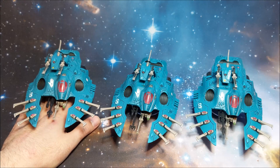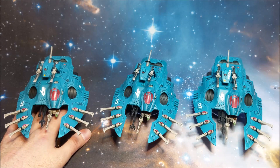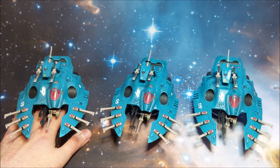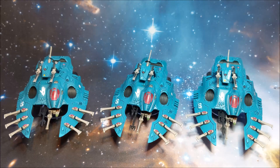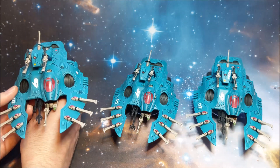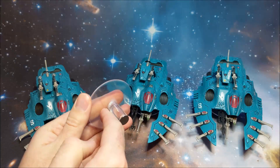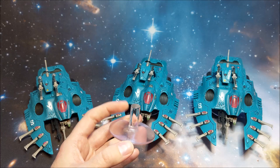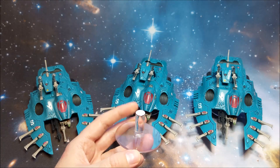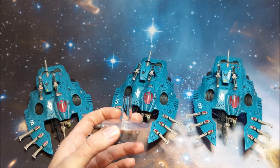One of the main things I've changed on these - anyone that's got Wave Serpents will know this pain - the base is absolutely shocking. Why Games Workshop decided to do it that way I have no idea. They give you a base with a little thin rod, like a jet bike rod, and they just snap or fall off - the balance point isn't great. So I decided to take matters into my own hands.